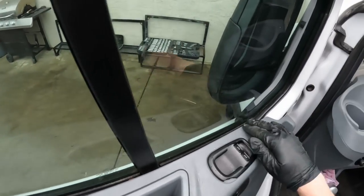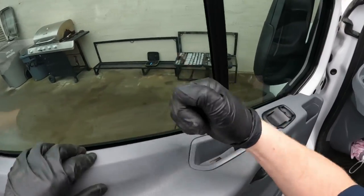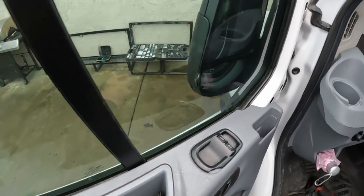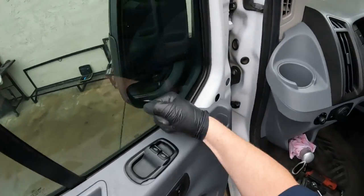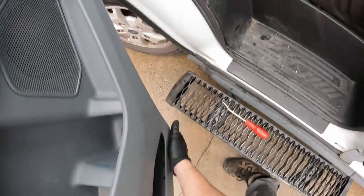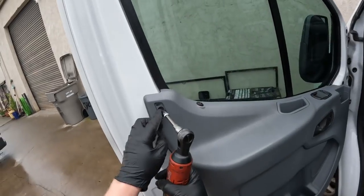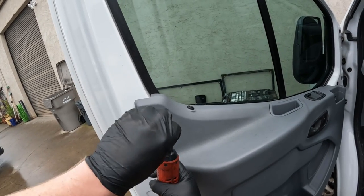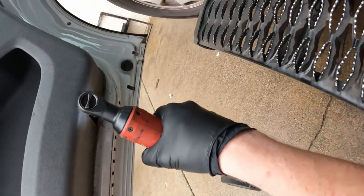Make sure you get the panel back in that groove that it goes in on the weather stripping up here. Put these 7mm screws back in.